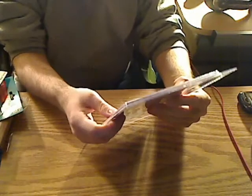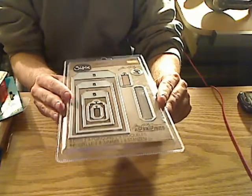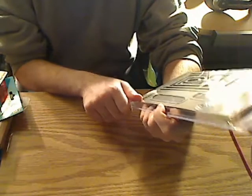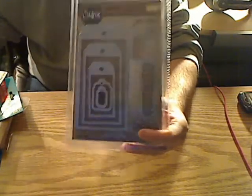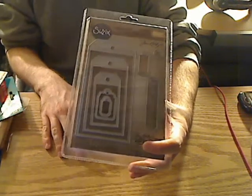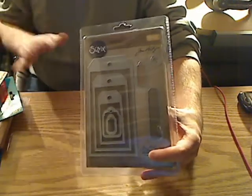The last thing I bought from Amazon was another — I guess you call it Framelits Dies. It's Tim Holtz, it's from Sizzix, and it has Framelits. These are different sized tags — eight dies. I can make tags. The reason why I got this is because they have different sized tags, and I can make different sized tags on my Sizzix Cameo. But I bought these two different dies because I wanted to make some different tags on different days. I don't always want to get my mat out, put paper in it, make sure it's the right size, and cut it.